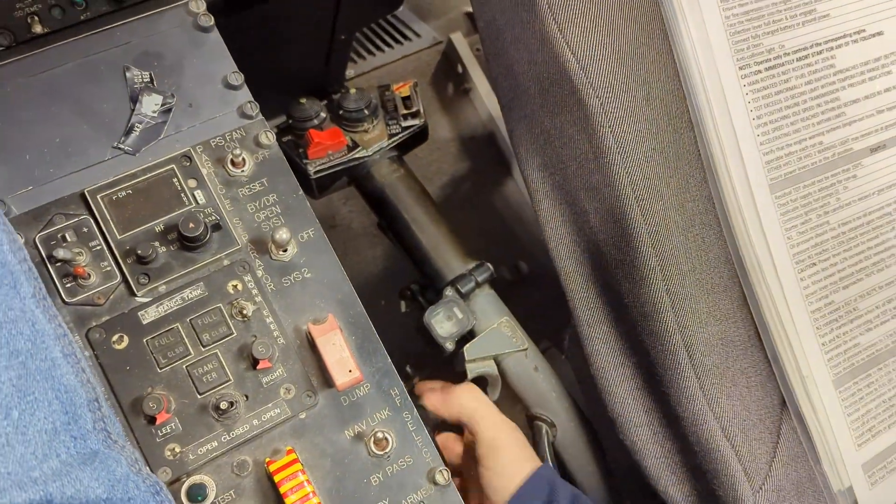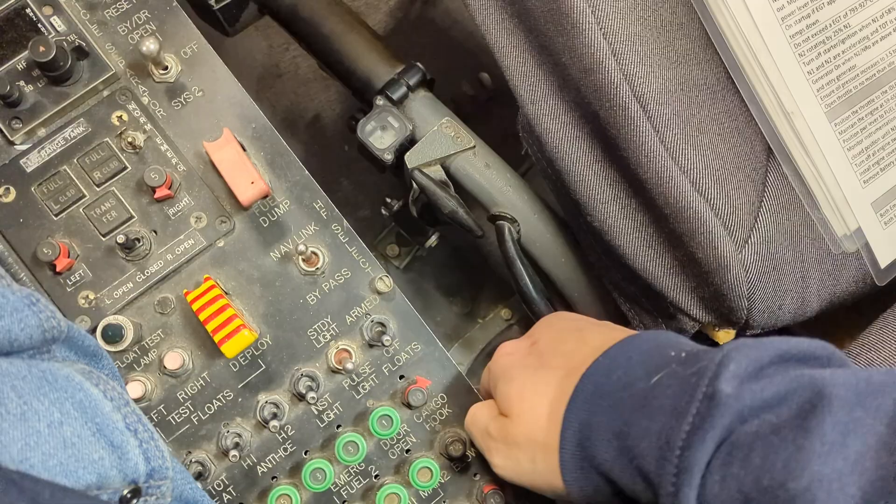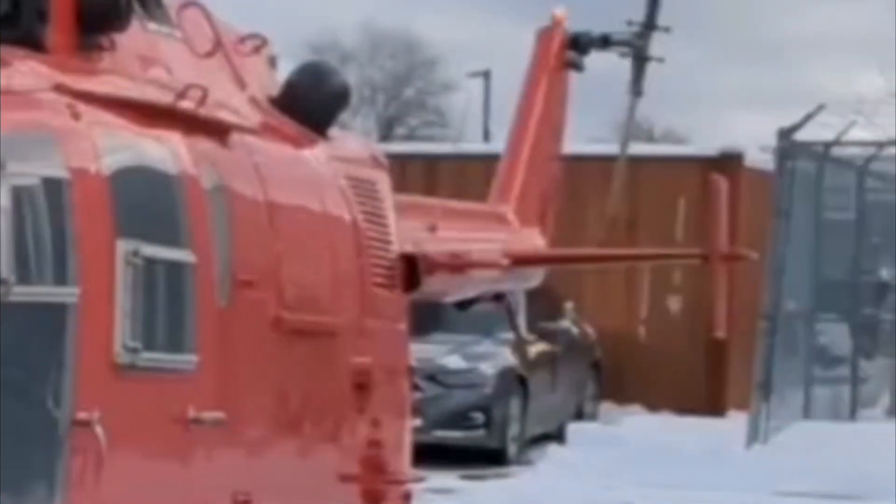Start by making sure the collective lever is full down and locked. Connect ground power and close and latch all doors. To notify those in the area that you'll be operating the helicopter, turn on the anti-collision lights located in the overhead switch panel.